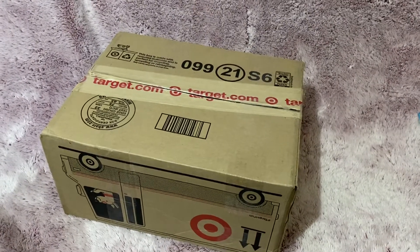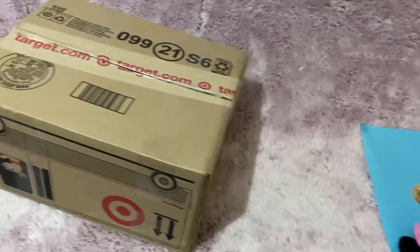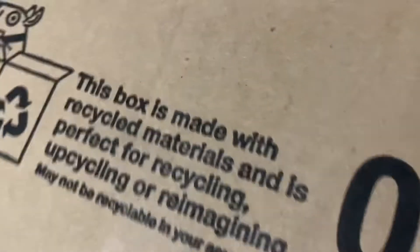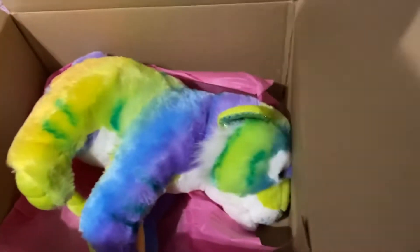Hey everyone, it's Heather's Plushies and I got another plushie unboxing. I believe this is the rainbow Wild Republic tiger that I ordered from Mercury — yes, he is.